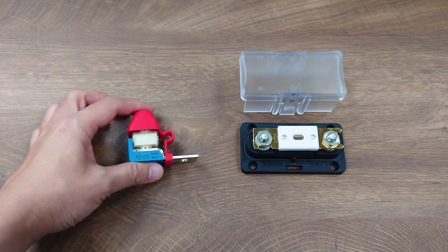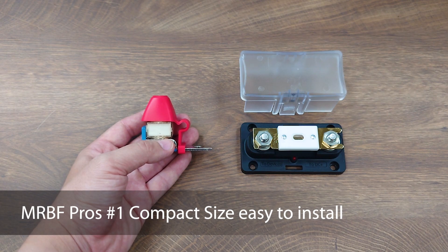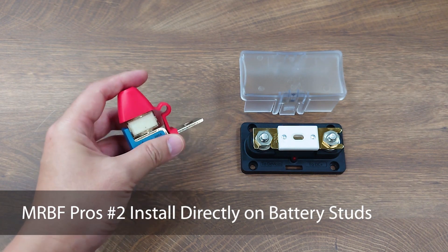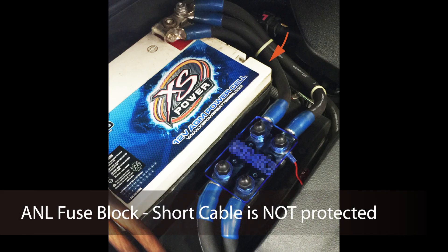MRBF fuse blocks have two advantages. First, the MRBF fuse block is much smaller and gives flexibility of installation in tight spaces. Secondly, the MRBF fuse block can be installed directly on the battery stud, whereas with an ANL fuse block there will be a short cable that goes from the battery stud to the ANL fuse block and then to all the devices.